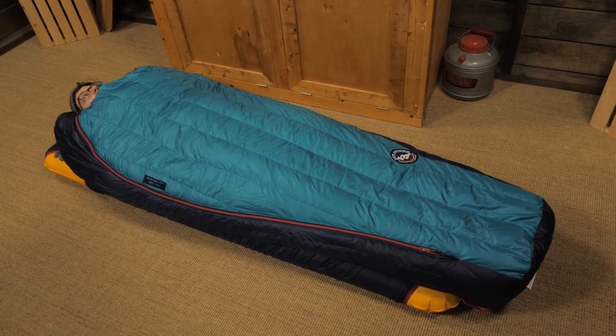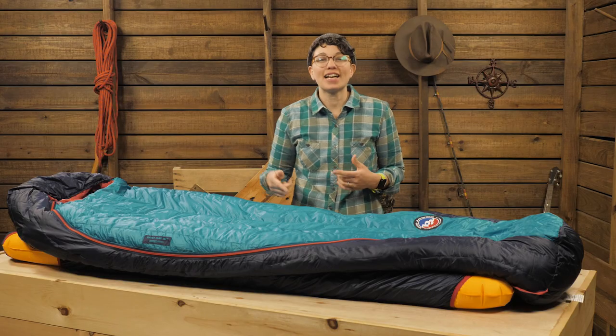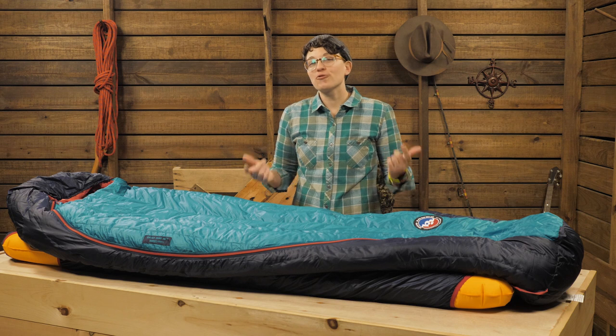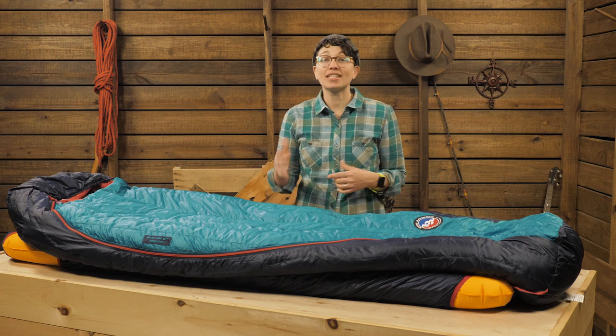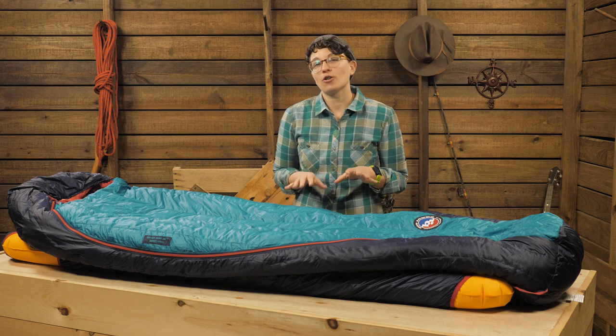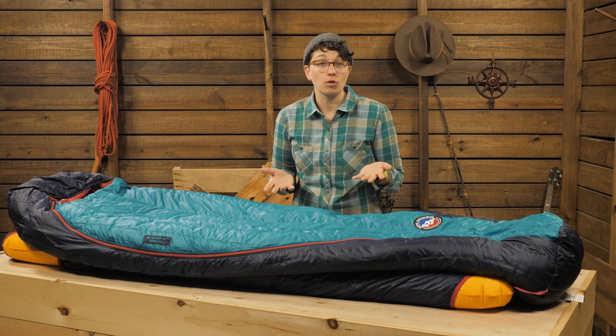The Daisy Mae comes in two sizes, petite and regular. They are different in height and in width, so check the specs to see what size is best for you. Remember that more room is more comfortable, but it's harder to heat a larger area. If you're relying on that 15-degree rating, I'd suggest using a liner for more warmth.